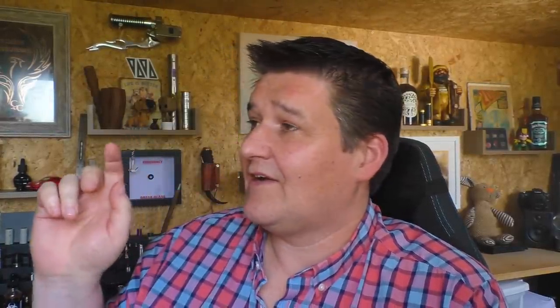Just checking — I'm on the flashyvapor.de website. And true enough, from €5.60 they do mouth-to-lung air screws for this device. You can get 0.9, 1mm, and 1.1mm little inserts or screws. So if you want to go mouth to lung, they're there. I do think that the single 1.2mm is mouth to lung — it does give you a mouth-to-lung draw. Not a modern, loose-ish mouth to lung, but to me it does feel like a good mouth to lung. But if you want to go even tighter, those options are available to you.